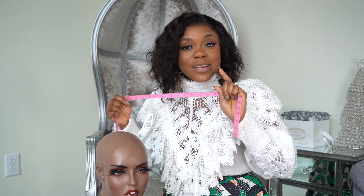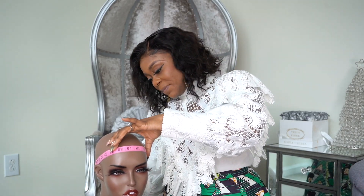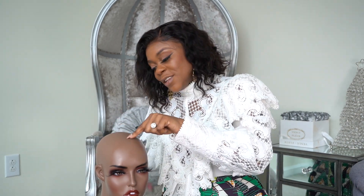We're going to take three measurements. The first one is the circumference of your head — that's the circle around your head. Go around like so on the actual hairline, take that number, and write it down. The second measurement is the measurement from the front of your head to the nape.